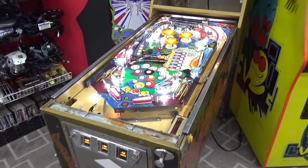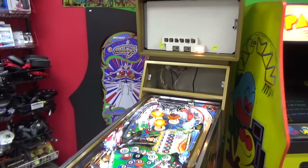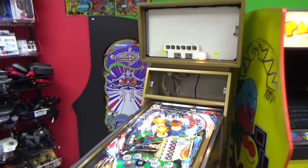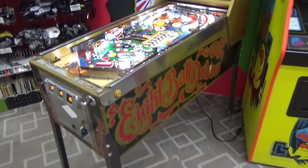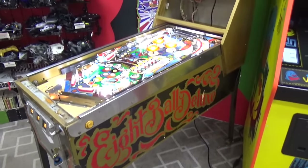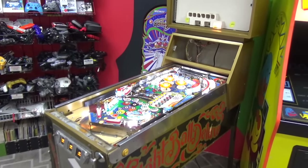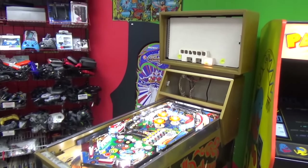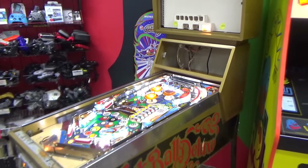Ladies and gentlemen, this is Joe's Classic Video Games back with another cool pinball repair video for you this evening. If you haven't been watching our epic series on this cool Bally 8-Ball Deluxe Limited Edition, make sure to go back and check it out. We have a playlist here on our channel so you can see every video.